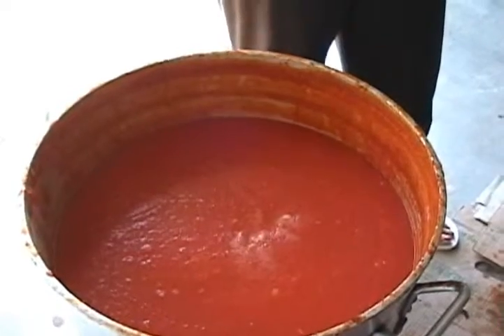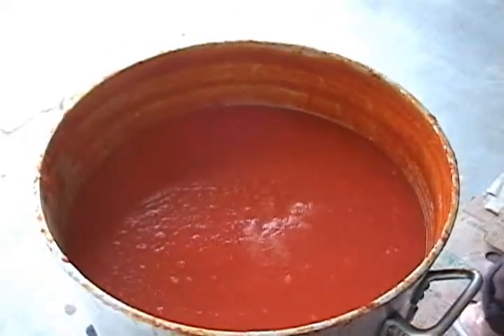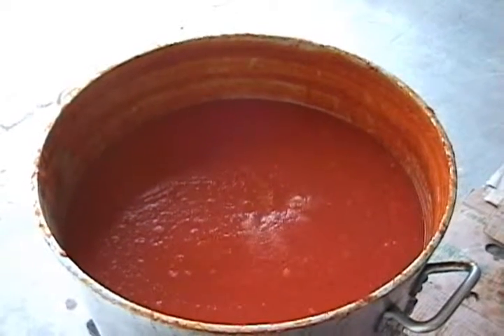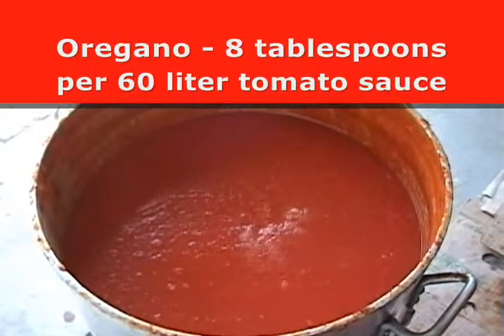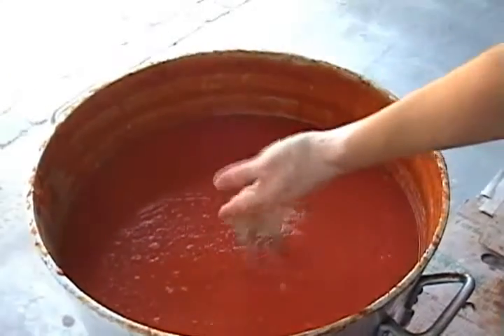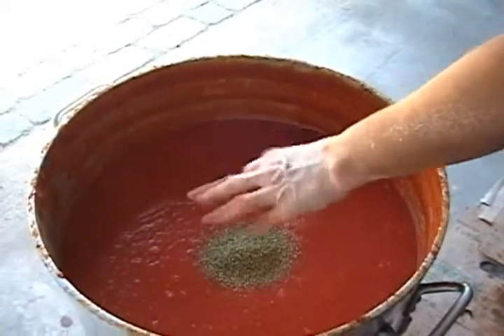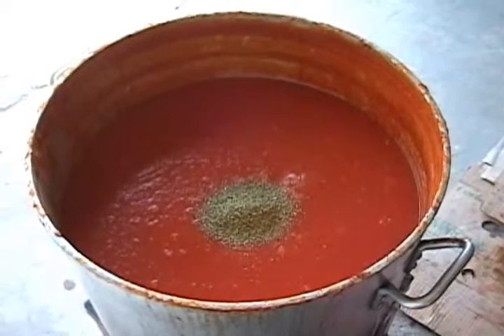What's next? Now we'll put some oregano. Does it specifically have to be fresh? We're using dry. About two palms to 60 liters of sauce — two palms. Very good.